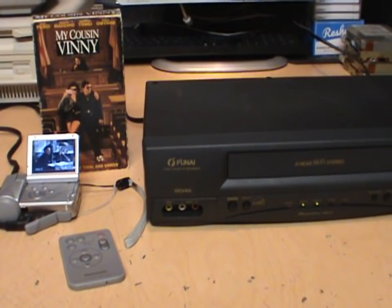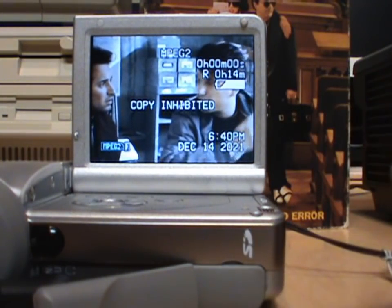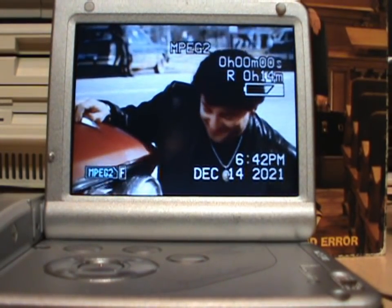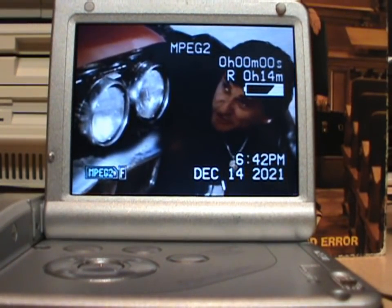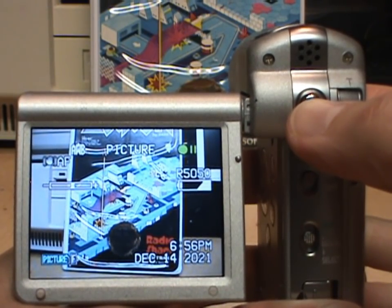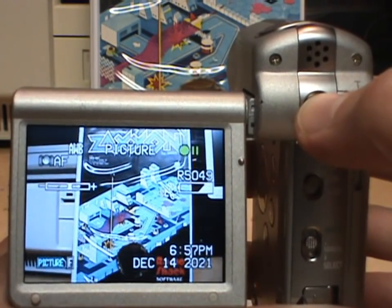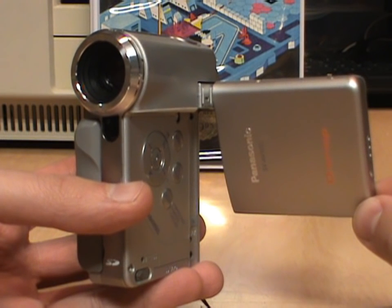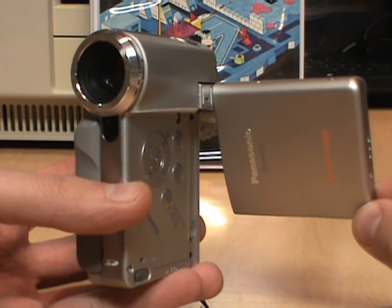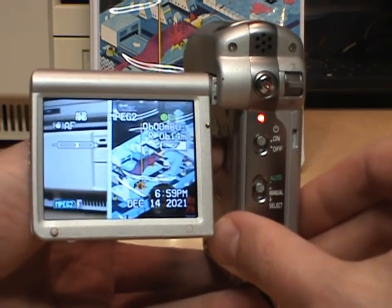One limitation is that it will not let you video capture from sources that are Macrovision encoded — if you try it, it just beeps and shows 'copy inhibited' on the screen. But you can at least watch the movie even if you can't capture it. You can also take still photos; the maximum resolution is only 640×480, but that was normal for standard definition camcorders. So in 2003, for such a small and light camcorder, the Panasonic D-Snap has excellent video and audio quality and very useful video capture capability — in fact there will be nothing else like it for years to come.